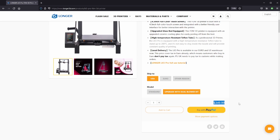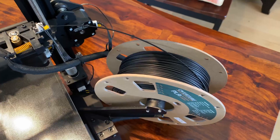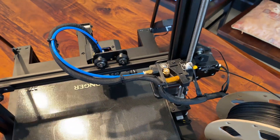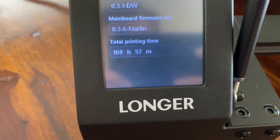This thing only costs $350, and you can get it for even cheaper using the link and discount code in the description. This printer comes with a 0.4 millimeter nozzle installed, although you can always change this out. It also uses a Bowden extruder system with a highly temperature resistant Teflon tube. I've accumulated over 100 hours of print time on this printer, and the nozzle hasn't clogged up a single time.